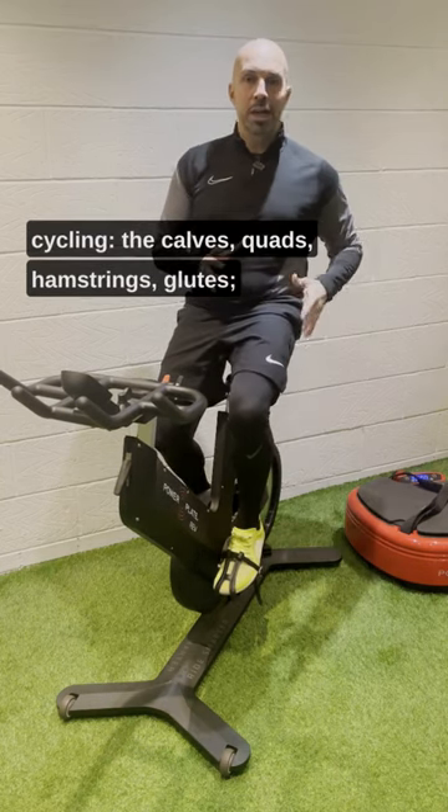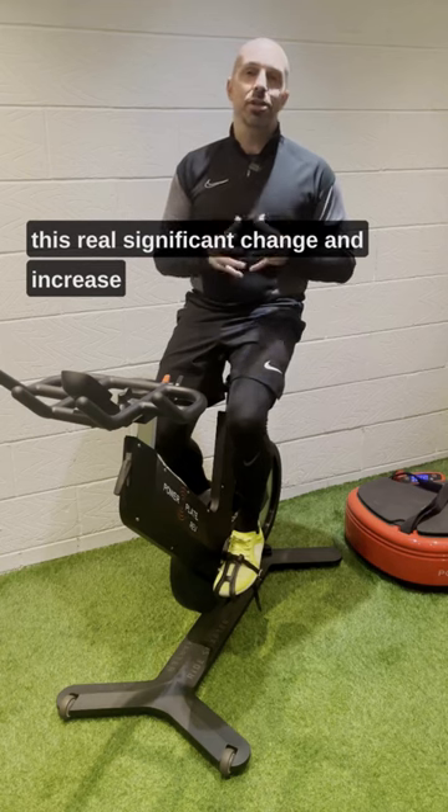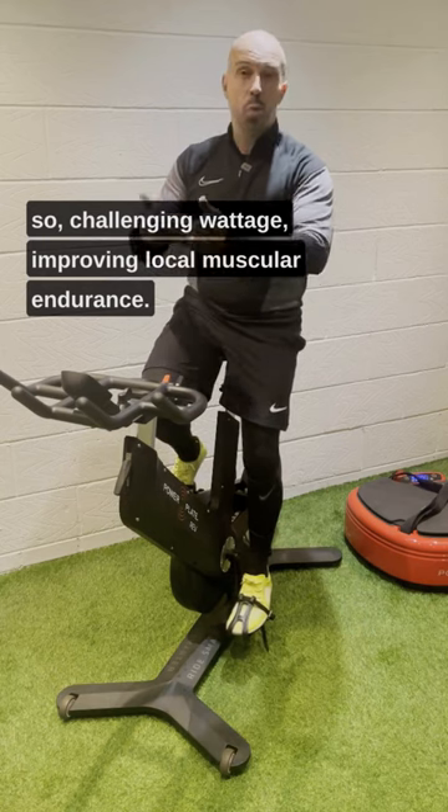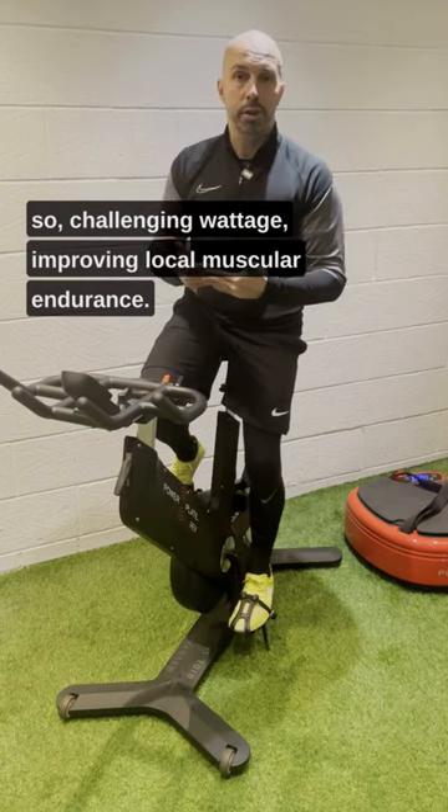quads, hamstrings, glutes — this real significant change and increase in activation, and therefore mechanical power. So challenging wattage, improving local muscular endurance.